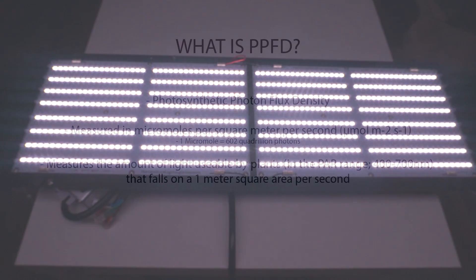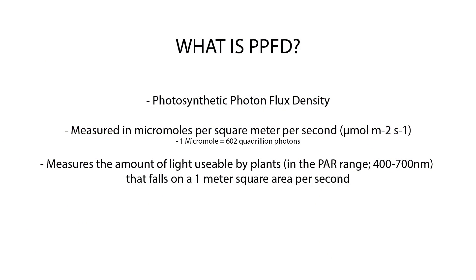If you're not familiar with the term PPFD, what PPFD stands for is photosynthetic photon flux density, and this is just a metric to measure how much light that's usable by plants is falling on a given area per second. So PPFD is measured in micromoles per meter squared per second. To count the number of individual photons that land on a space per second would be ridiculous, so instead we use the unit micromole, and a micromole is equal to 602 quadrillion photons, which makes life a little bit easier.